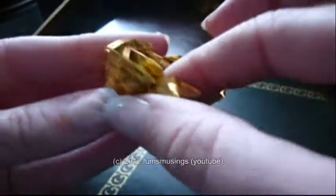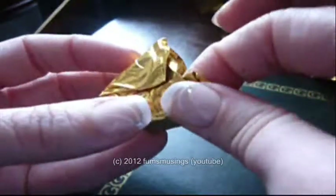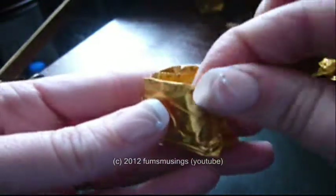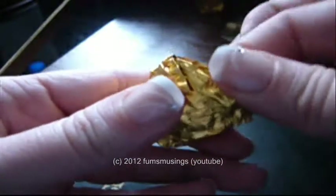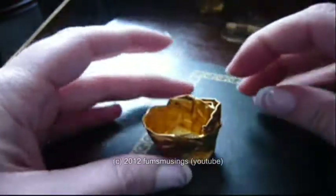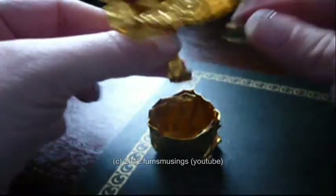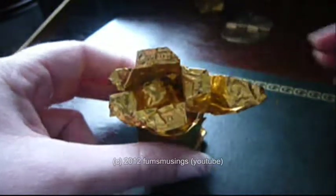Go around pressing all those folds down and then fold down the edges at the top as best you can to get them even — it won't be perfect. Then bend the bottom of the stem and place it inside the little vase you made.